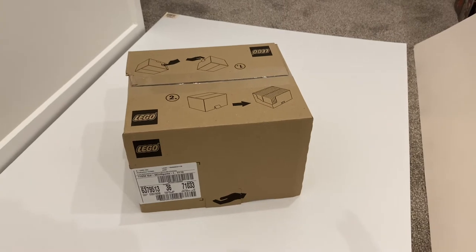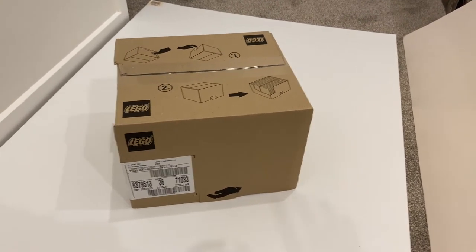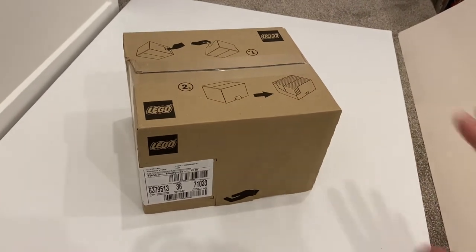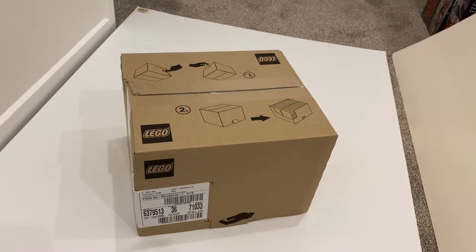Hello everyone, it's Felipe here. After three months delayed, the Lego Muppets minifigures finally arrived. I've got a box here and I'm going to open it up, try to feel the minifigures, and give you guys a field guide and review.